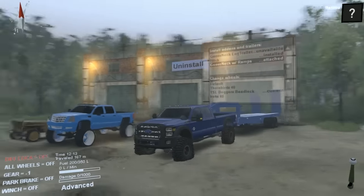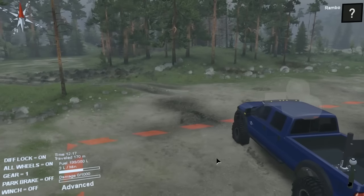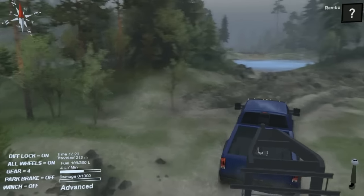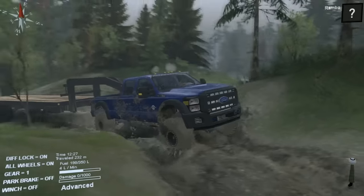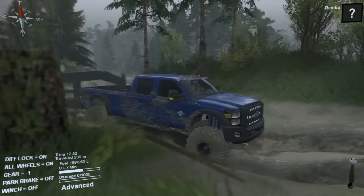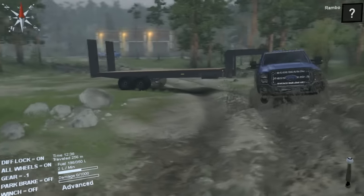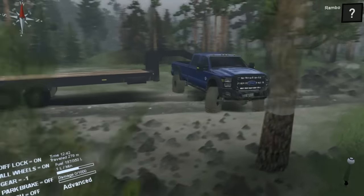It's got a nice gooseneck - let's test her out. Diff lock on, okay we're ready to go. These are nice trails through here. So it says F-450 6.7, but I'm like 95% sure they did not make an F-450 with a single axle - I thought all F-450s were doolies. We're hitting tons of trees just trying to get this trailer turned around.